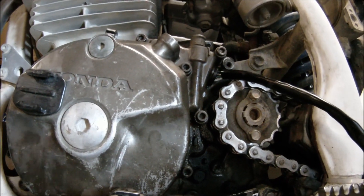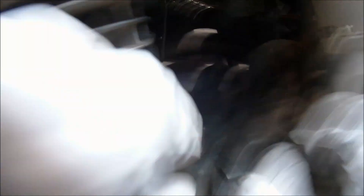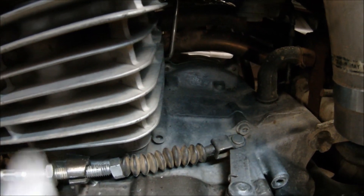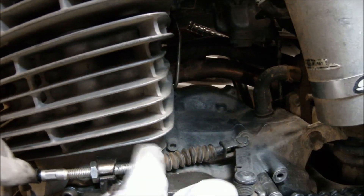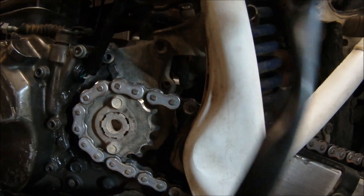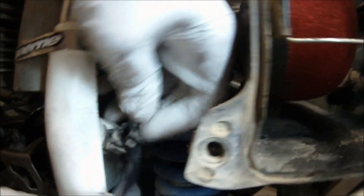Now it's time to bolt back up the cover using a criss-cross pattern and get the clutch cable back in, allowing for some slack. Next, goes on the sprocket cover, making sure not to pinch the wires. Then route the wiring back the same way as when uninstalling.